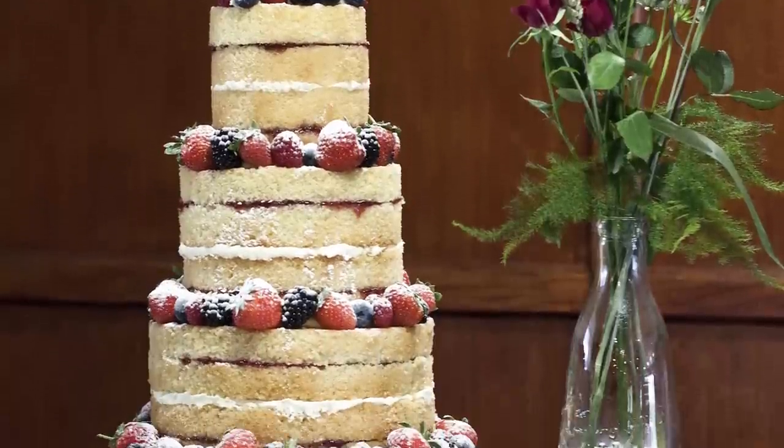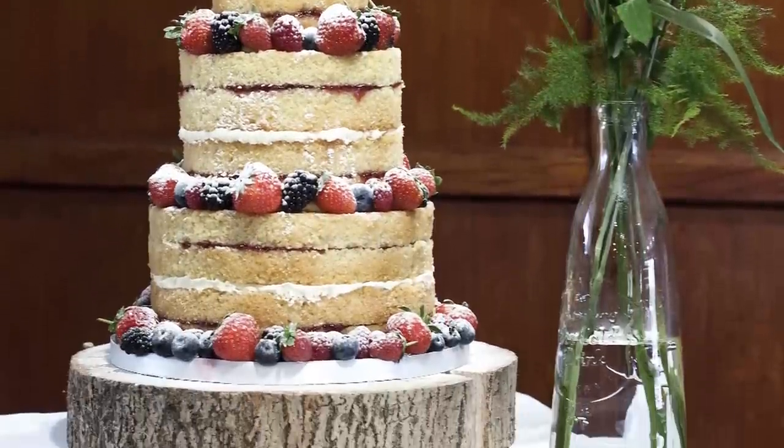Hey guys, in this tutorial I'm going to walk you through how to assemble a naked wedding cake.